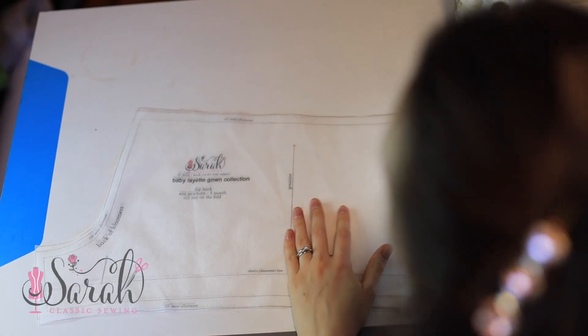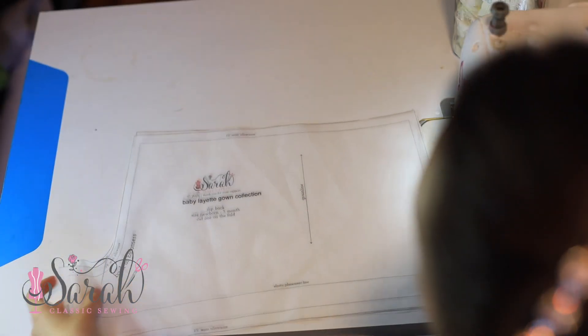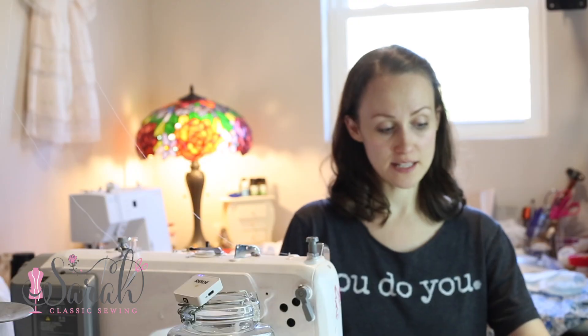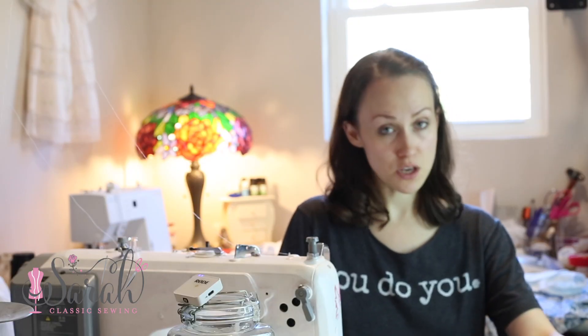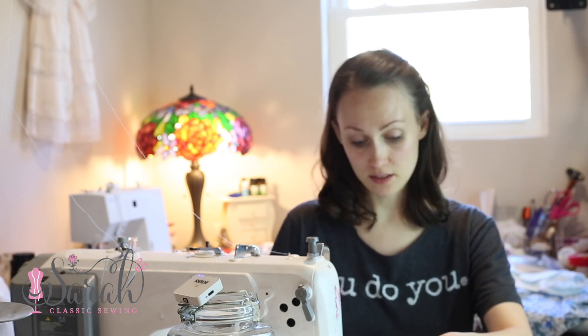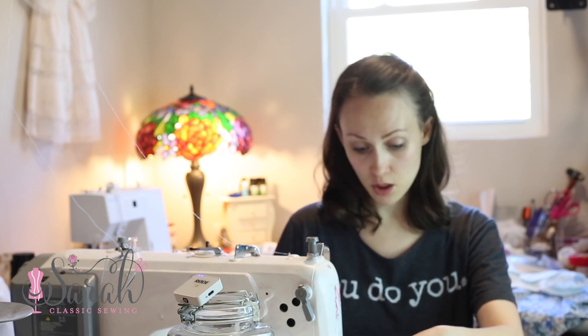So to do the bloomers, you're going to set up the front of the bloomers together and you're going to set the back of the bloomers. You can see I've got it marked front of bloomers and back of bloomers. You're going to take this, and it's up to you whether you use a French seam or a plain seam — that is completely up to you. You could serge it together if you wanted to.